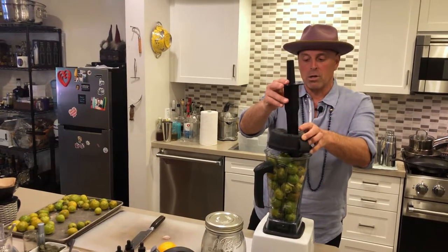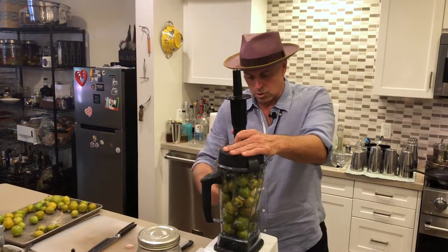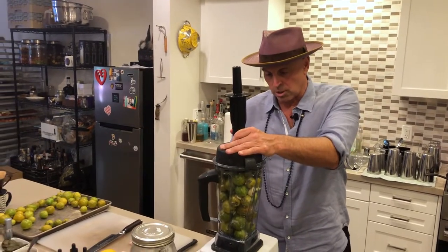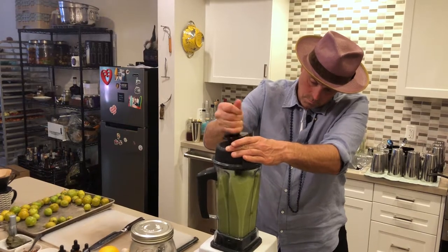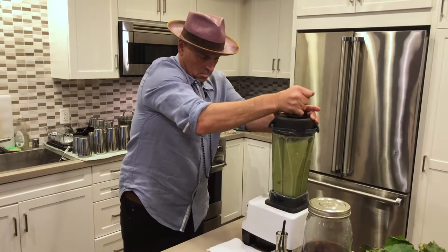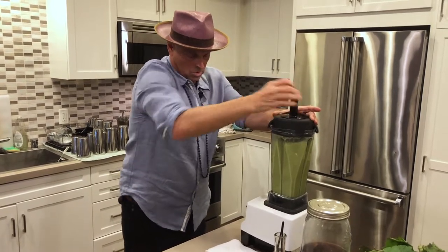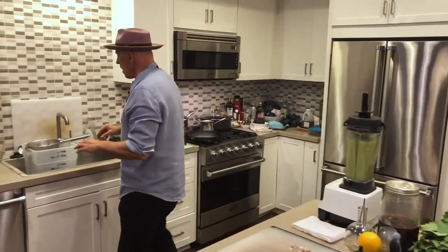All you're trying to do is blend it briefly — you don't have to blend it for very long. You're just trying to get it all mixed up so that there's no pulp and no big chunks. That's it — this takes just a few seconds.